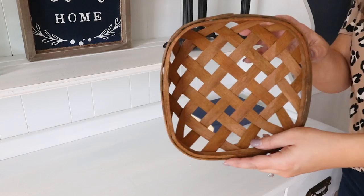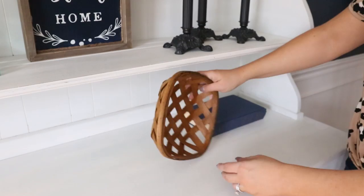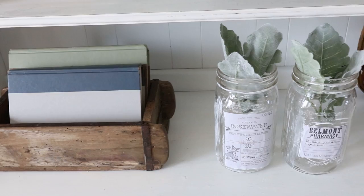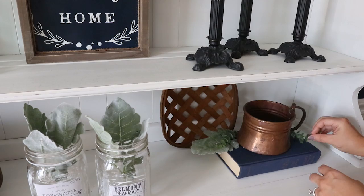I just picked up this basket — it's part of Walmart's new spring stuff, around $3.50 — such a cute little basket. I also have this copper cup I got for about 50 cents at the thrift store. I don't like to use a ton of greenery, but I think it makes a big impact when you add in just a little bit. I'm going to use some of those leaves from Walmart and some boxwood sprigs and just put them on my shelf as a little finishing touch.